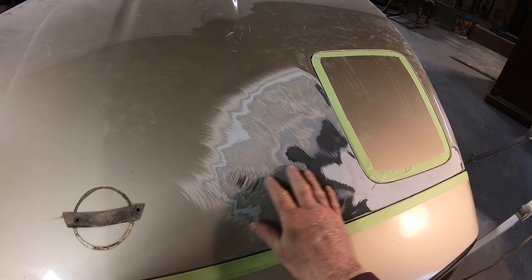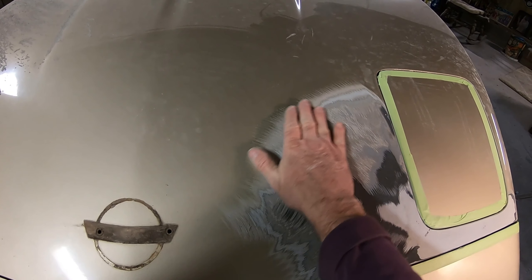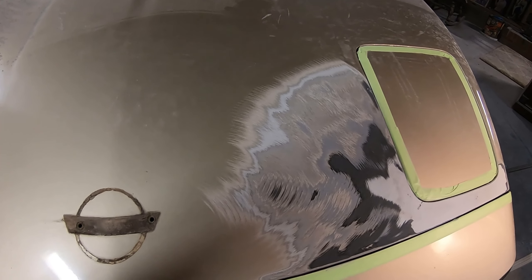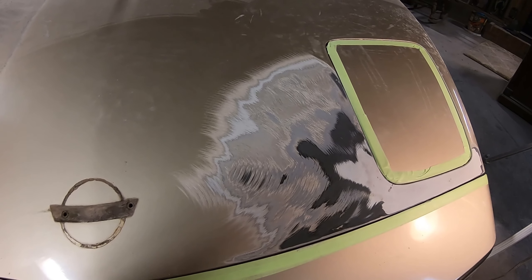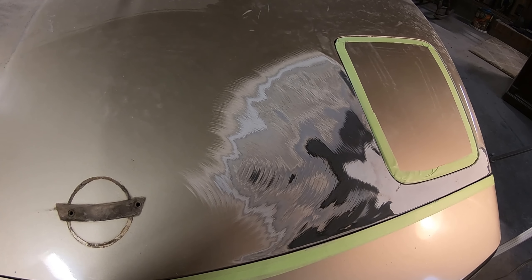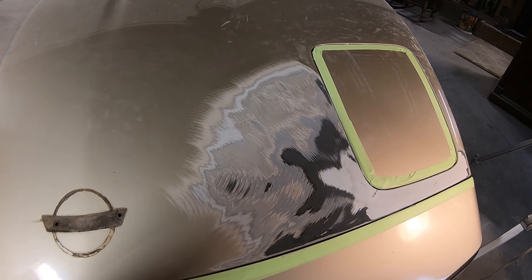Well, I just picked my grinder up and grinded body filler off. Why there would be body filler on top of paint, I just don't know. I've seen it a lot, but I just don't understand why anybody would do that. It just don't work. But I don't see a reason for it here — it's not even any damage. That really don't make sense.